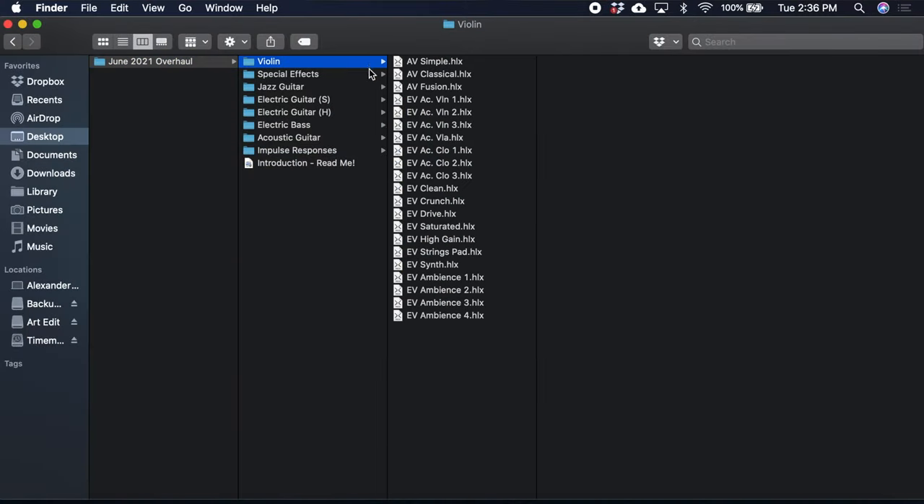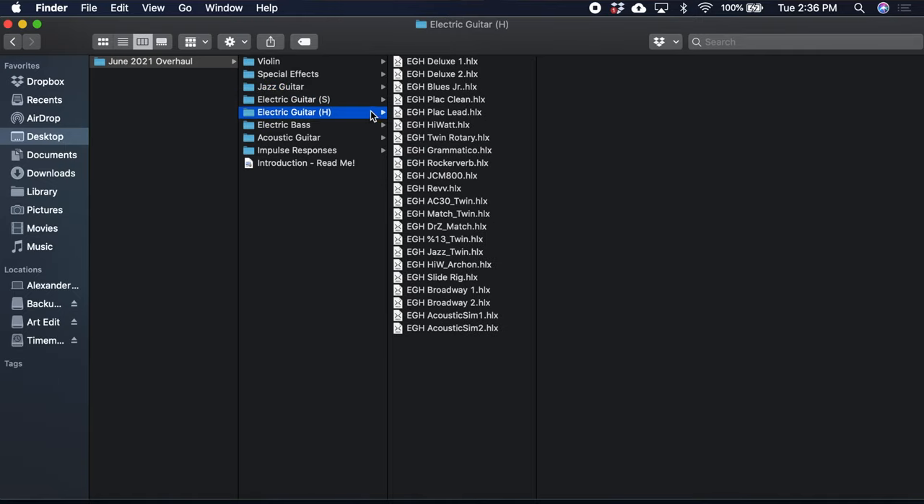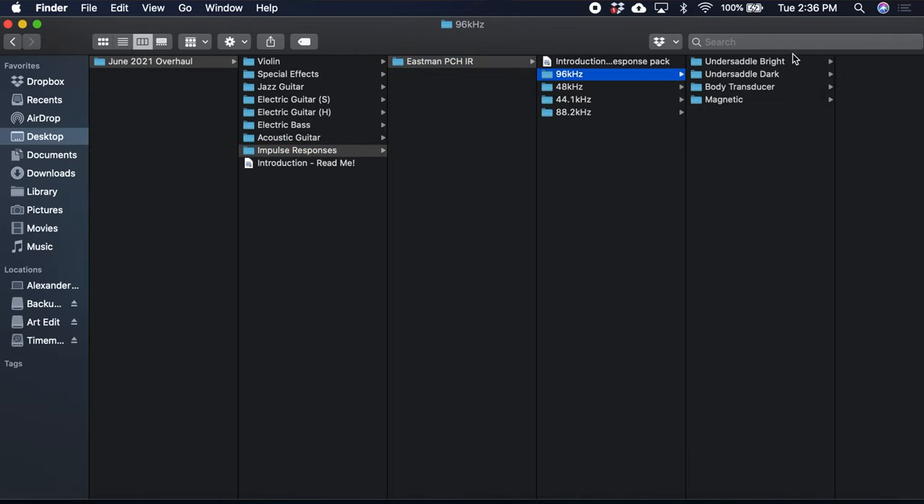Quick video this morning. I just wanted to make everyone aware that there's been a really big update to my Helix preset library — my Helix preset library, the big one. We're now up to 85 different presets, which I know is ridiculous and sounds like a lot. There's a little bit of something in there for everyone, and this is just something I've been working on over the last two years that I've owned the HX Stomp.